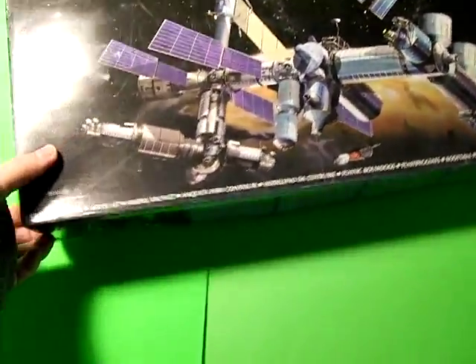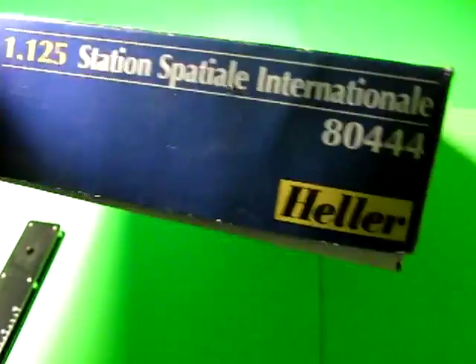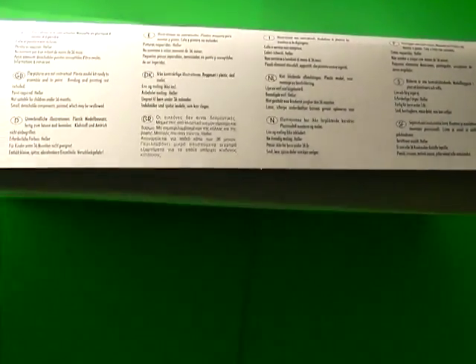There are not a lot of photos on the box itself of the kit. There are a few paragraphs of details — one in English celebrates the fact that the station should be completed in 2004 sometime, so a bit of humor there and definitely a bit outdated. There are a few directions and lots of different languages.